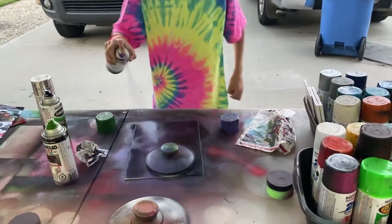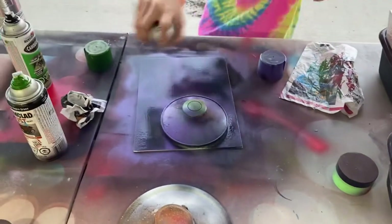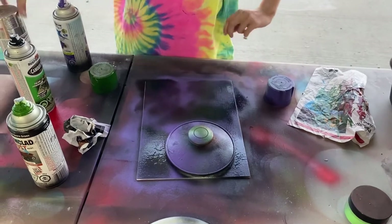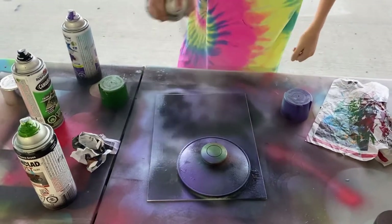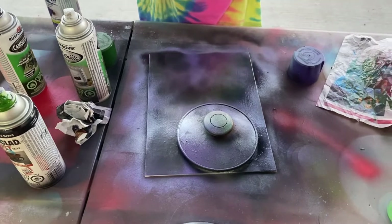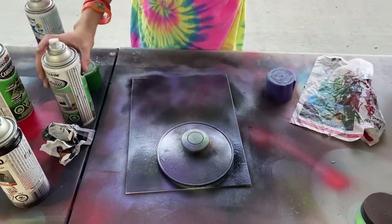Purple — when you do it just random everywhere, it just kind of looks good. It really does. Silver always does the same; sometimes it takes till it dries though. I guess you could give it a shine with the silver too. Like we always do — on the top.